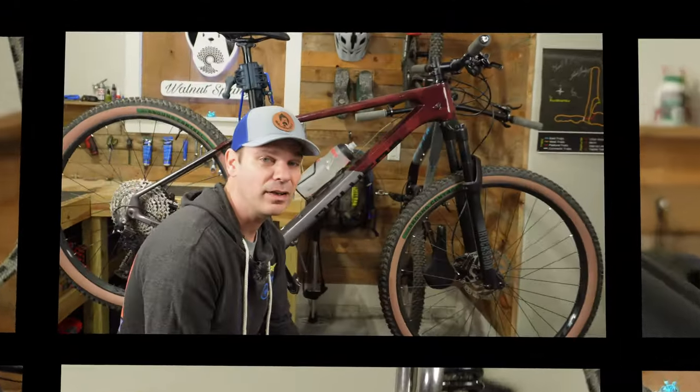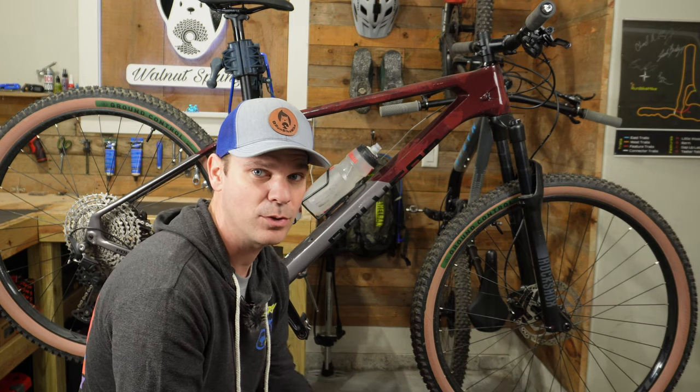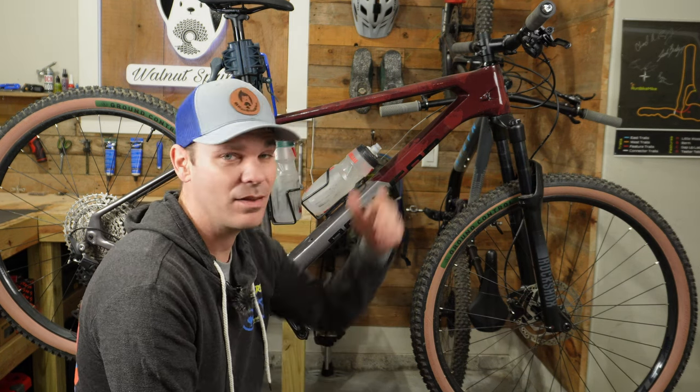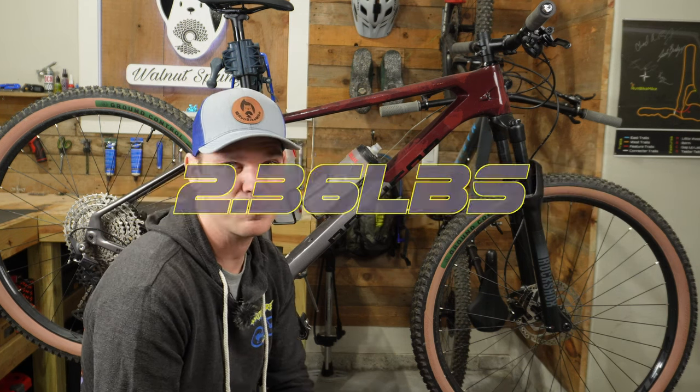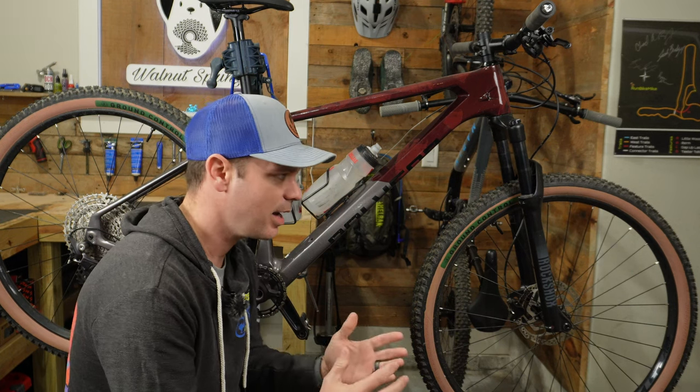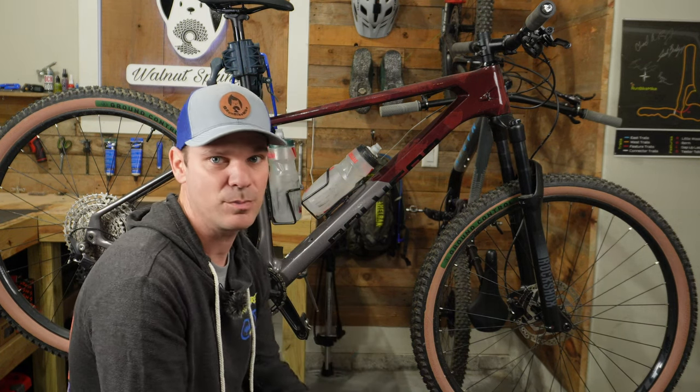I am completely blown away by how much weight I've saved by going tubeless with these brand new Ground Control tires and the Wolf Tooth grips. That's a total of 2.36 pounds, which is absolutely crazy. I can't believe you can save that much weight on tires, tubes, and grips.